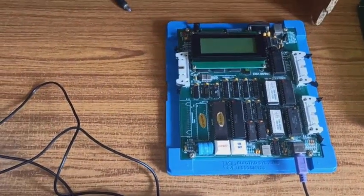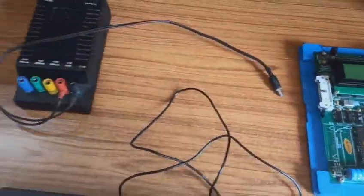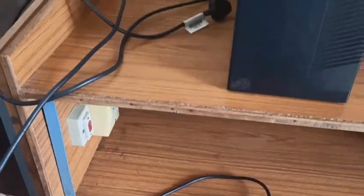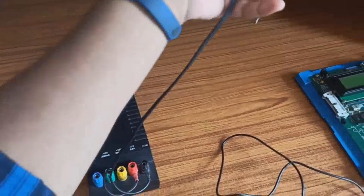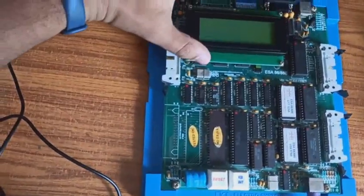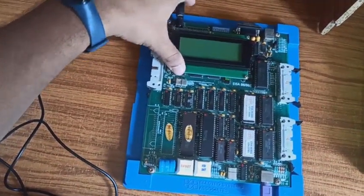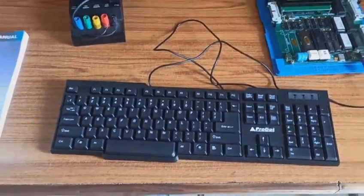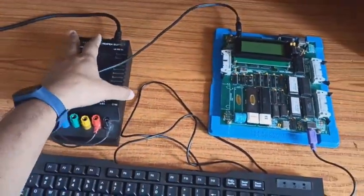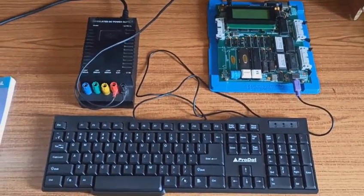Now coming to the power supply adapter: this adapter is connected to 220–230 volts AC, and from this we are going to connect 5 volts to the kit. This is the interfacing setup of the 8086 microprocessor trainer kit in the microprocessors and interfacing lab.